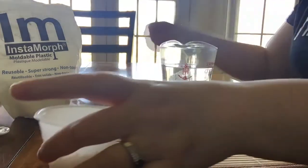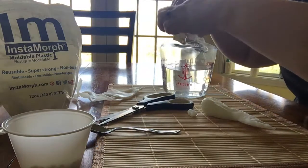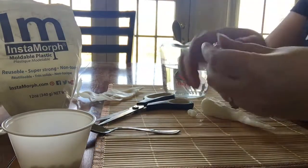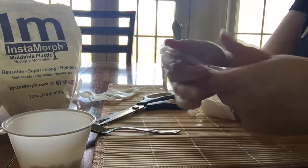But when I stick it in hot water, it turns clear and moldable. I'm going to fish this piece out. It's warm to the touch, but not too hot. And I can take this and mold it into whatever I want.